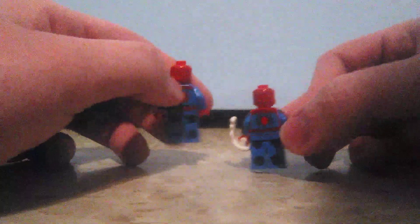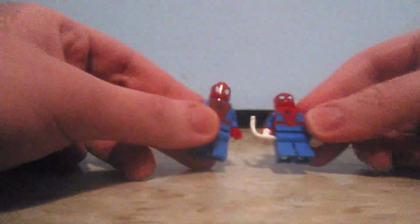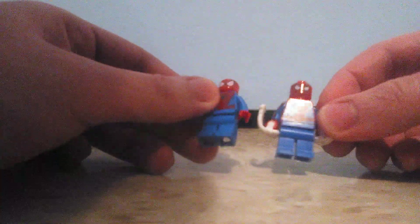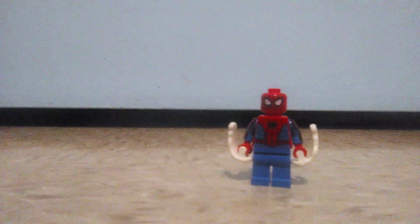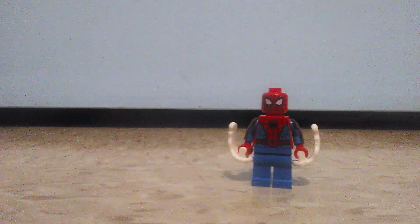Even though the colors are a bit darker than the old one, this is a more highly detailed Spider-Man minifigure — and that was kind of worth it for the $10 price.